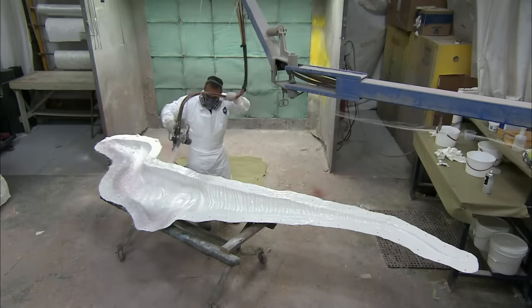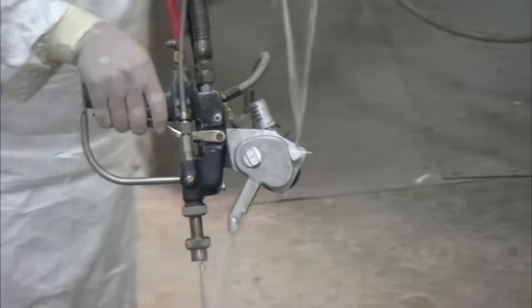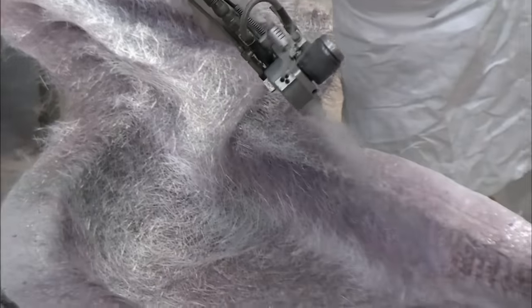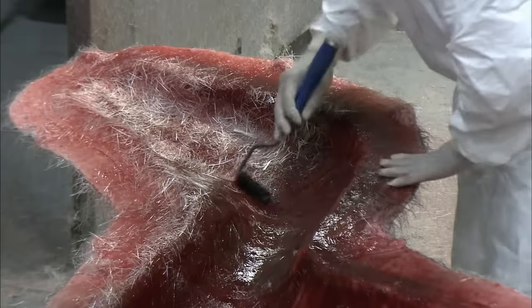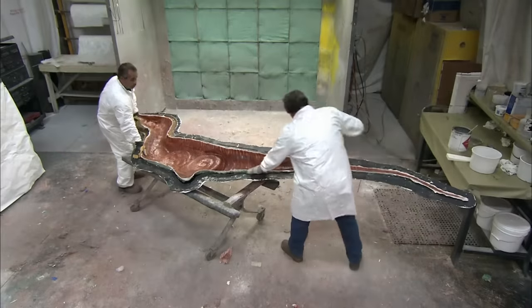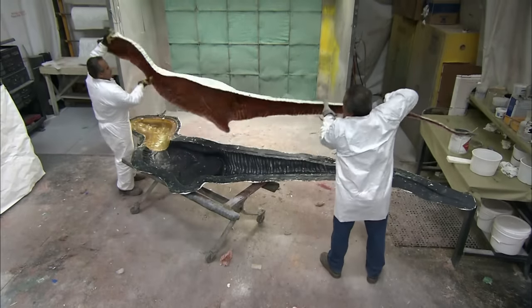A plastics technician now prepares the fibreglass mould. A chopper gun is used to cover the insides of the mould with flexible fibreglass strands, which take the shape of the mould. The strands are then brushed with resin, which bonds them together. Once the resin has cured, the hard fibreglass shell retains the shape of the initial foam sculpture.